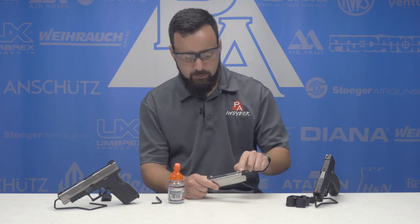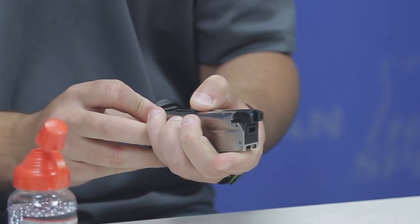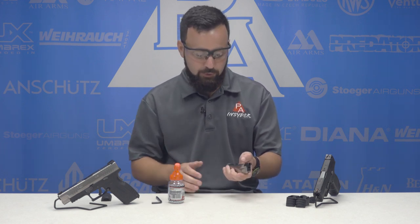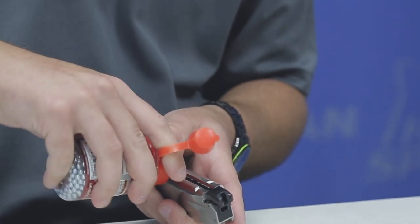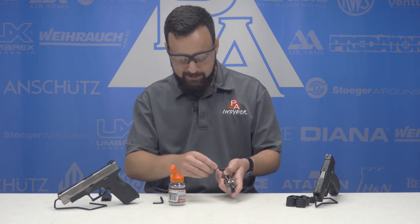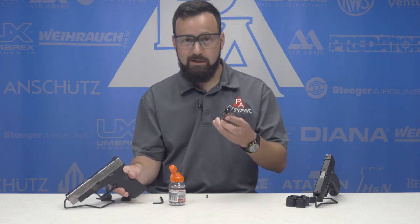To load BBs, the XDM has a really small follower tab. They include a loading assist tool that you can slide in and use to pull it down — it works okay and holds itself in place, but I'd really like to see that tab bigger. From what I've heard, Air Venturi is already addressing this. Once pulled down to the opening, go ahead and load your BBs. These are 20 round magazines, so nice capacity. Once loaded, let the follower go up and pop the loading assist out, then get the mag loaded into the XDM.